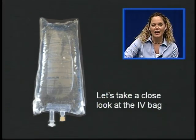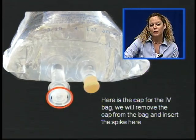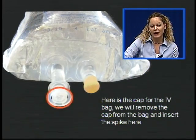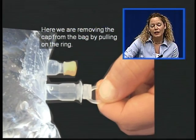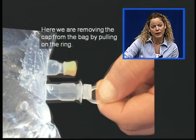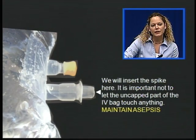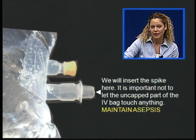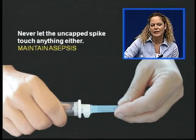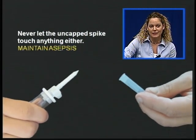Let's take a close look at the IV bag. Here's the cap for the IV bag. We will remove the cap from the bag and insert the spike here. We remove the cap from the bag by pulling on the ring. It is important not to let the uncapped port of the IV bag touch anything, always maintaining asepsis. Never let the uncapped spike touch anything either — always maintain asepsis.